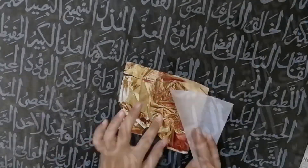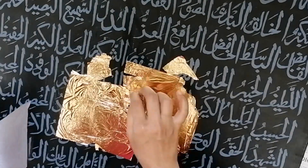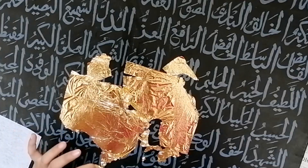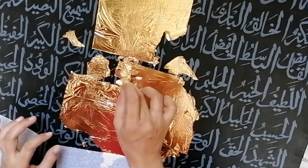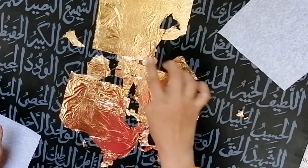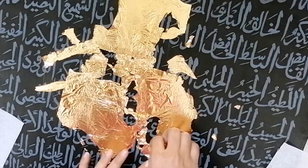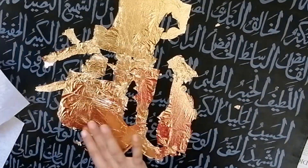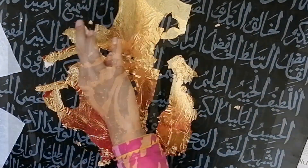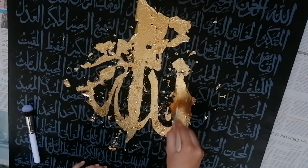When the white leaving glue becomes transparent, it's time to take out your gold leaf and start applying. Apply the leaves all over where you have applied the glue on the written name of Allah — apply it very carefully. Then you can leave it as it is for a day or for an hour; after an hour you can brush all the excess leaf from your canvas.